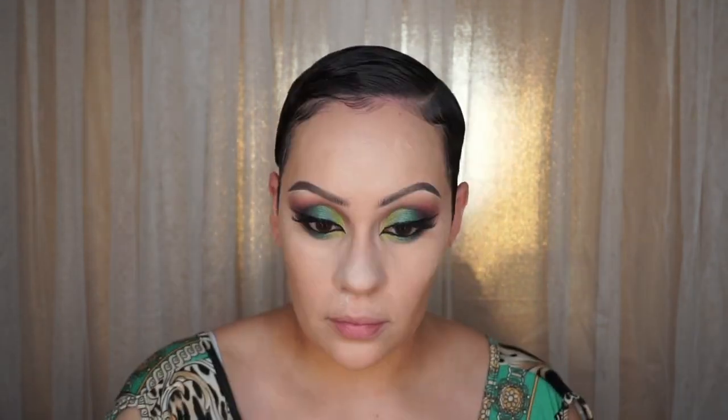I'm done blending out the concealer. Now I'm setting it — I'm using my Airspun Elusive Face Powder in Extra Coverage Translucent. You can find these at Walgreens but they sell out a lot; Walmart usually has a bigger stock. I'm using my Morphe 438 pointed brush to apply it. Then I set the rest of my face with my Rimmel Stay Matte Translucent Powder using that big powder brush from before.